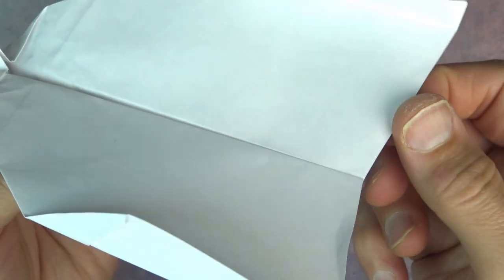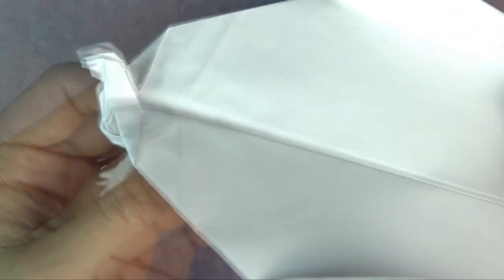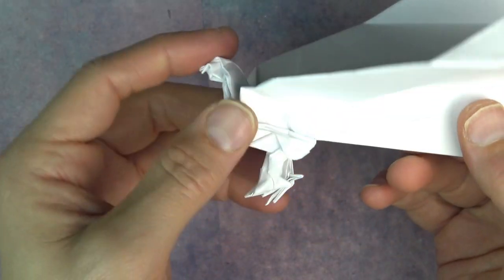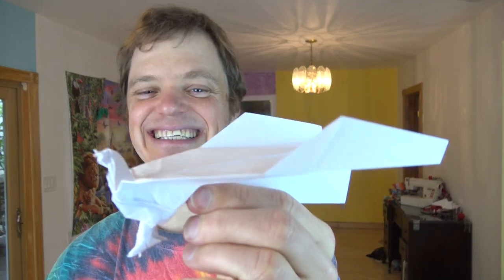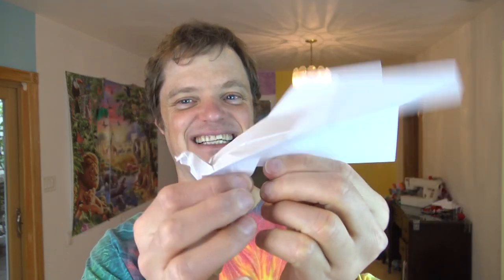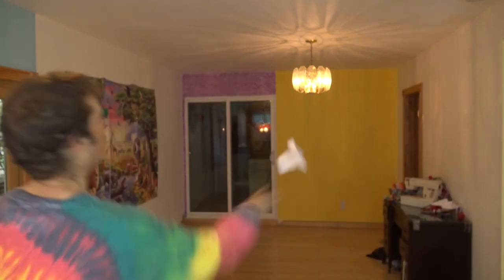If it's going up too much, you can bring the flap down like this and that'll make it go down. But the chicken's pretty heavy so it'll probably drop naturally. Let's see how it flies — whoosh! So it nosedived. That means we need to give it some elevator up.